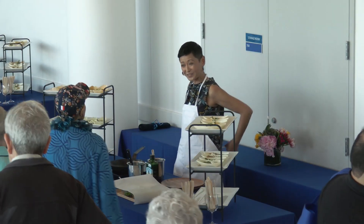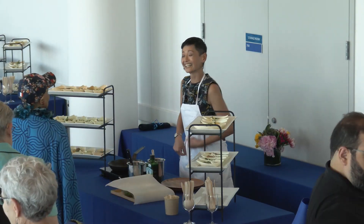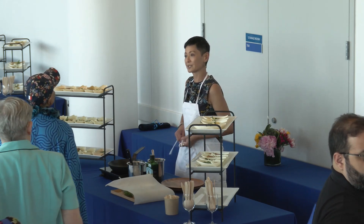Hello! Thank you so much for joining us. I'm originally from San Luis Obispo, California.